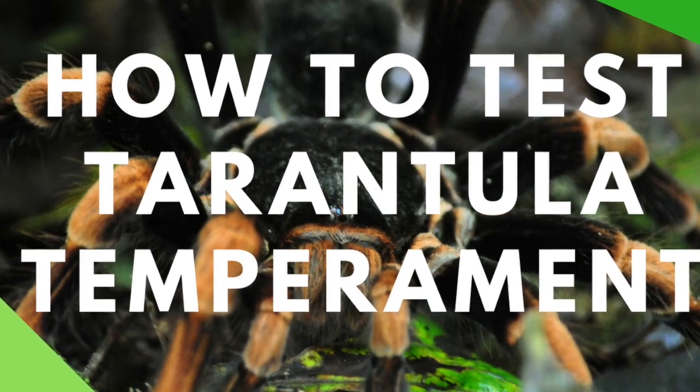Hey guys, what's up? It's Patricia from Tarantula Heaven, and today I want to talk about how to test your spider's temperament. This came up on my Tumblr blog and I think it's something that all beginners need to know starting out.